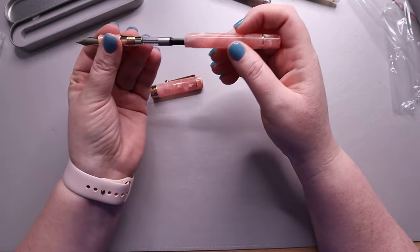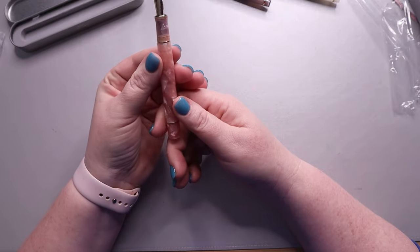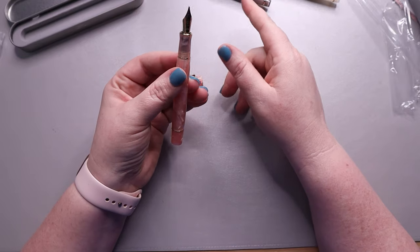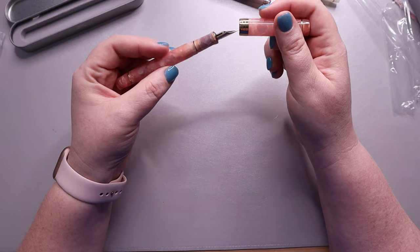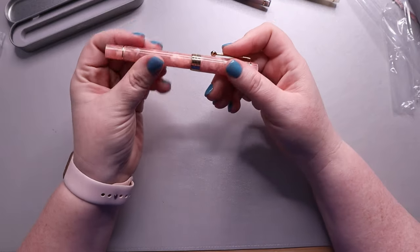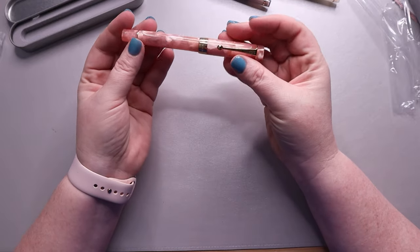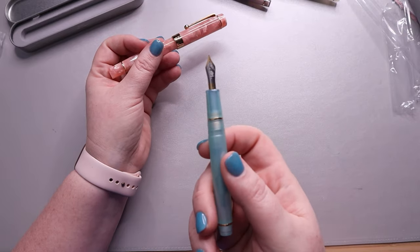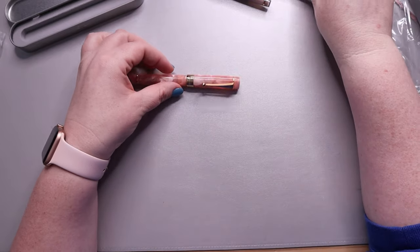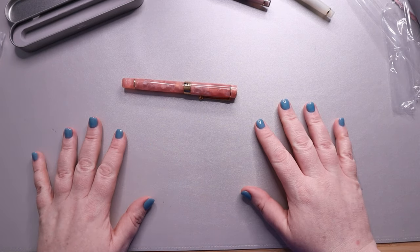So we'll see how these write — I need to flush them out and ink them up yet, and also fix that other nib. I'll go ahead and do that and then come back and do some writing samples with these and see how they write. If there's anything wrong with this one, it's probably my fault — just saying. I will be back in a few minutes.